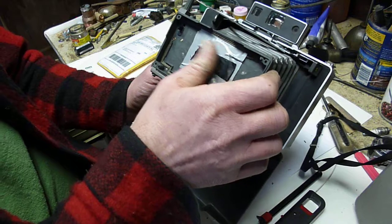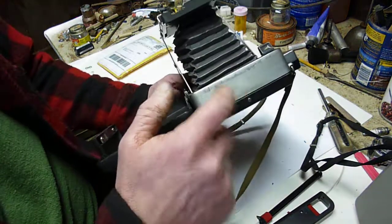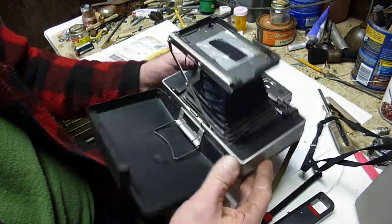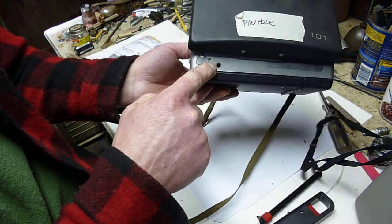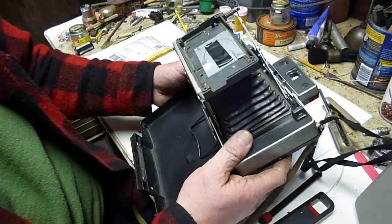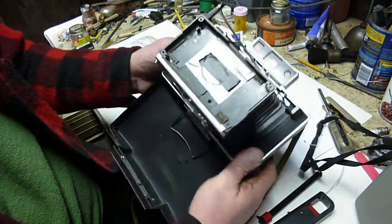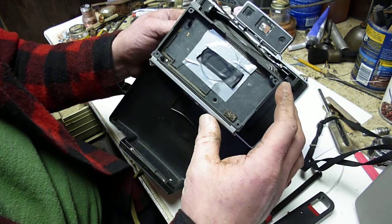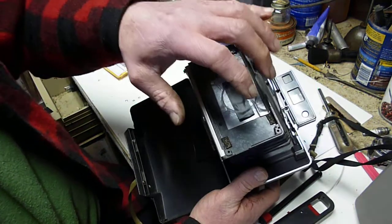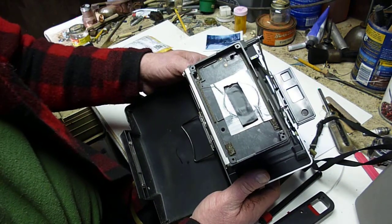I used a Polaroid model 104 for this. However, you'll notice that this is a metal case and the 104s were not metal cased. The 101s had the metal case because they needed the tripod socket. The exposures are fairly long with this, so you need the stability. What I did was I took a model 104, which has a fairly unsophisticated shutter system that doesn't have all the adjustments that the better models do. So I took the guts and the front cover off of the aperture and shutter assembly.